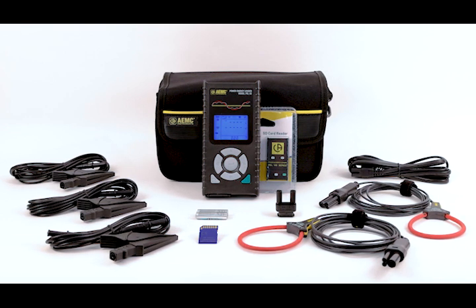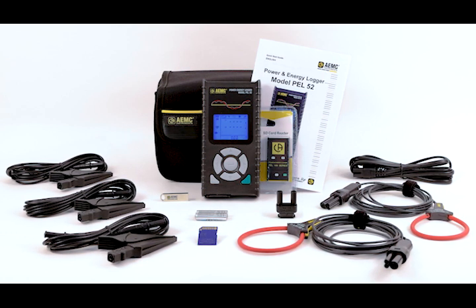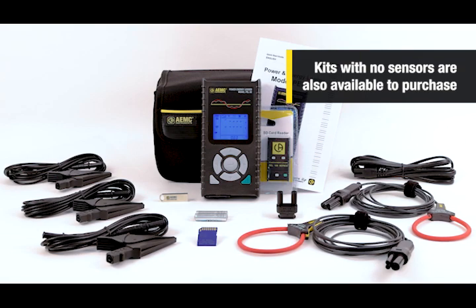Also included are two AAA rechargeable batteries, a quick start guide, and a USB drive with DataView software and user manual. We also offer a kit with no sensors.